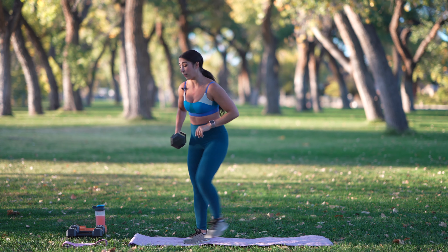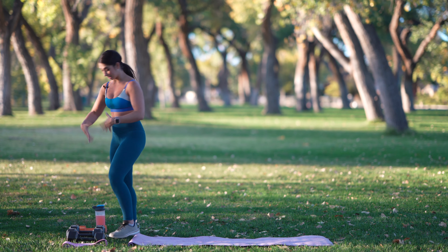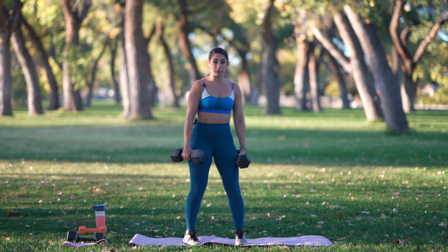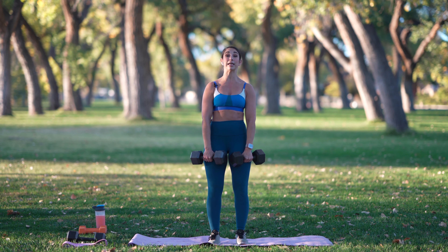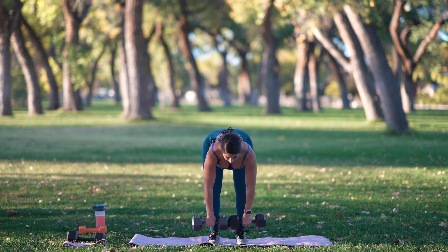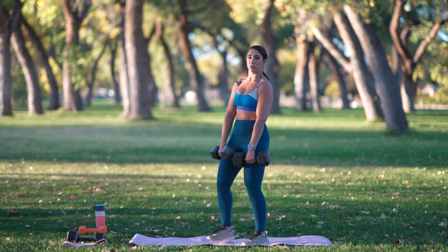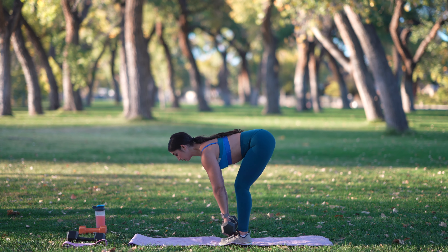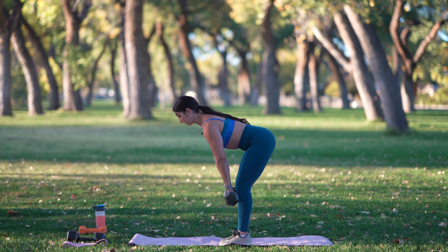We are going into a Romanian deadlift — both legs, both hands picking up a weight. I'm going to use 25s here. For this Romanian deadlift, you want to stand in a neutral position. Roll those shoulders down and back. Think hinging at the hips. Glutes are going to go backwards. Keep a soft bend in your knees and squeeze at the top. Join me in three, two, and one. I'm going to face the side here so you can see. I'm keeping those dumbbells really close to my shin.